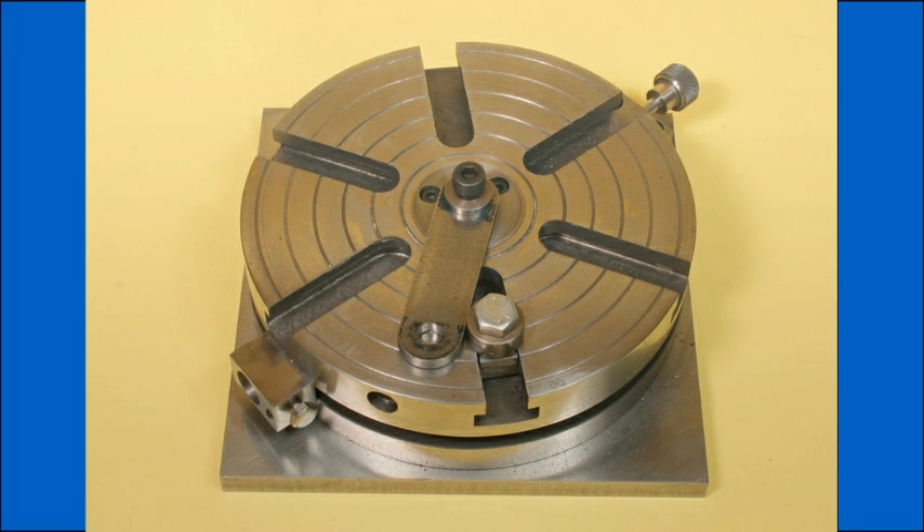This rotary table has a unique method of securing the workpiece centrally on the table, having a locating boss and a central fixing screw to secure the part. The boss is a very simple part that is made to suit the bore of the parts being held.